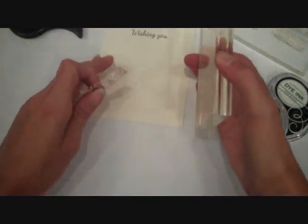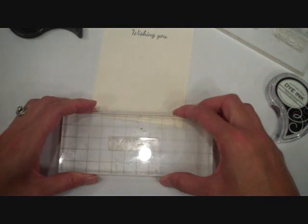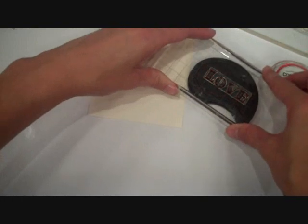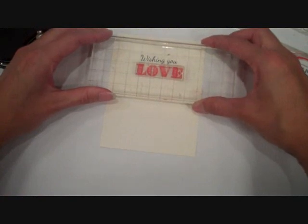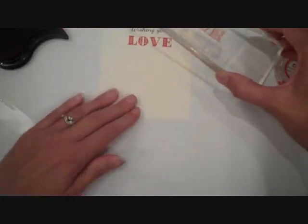And then I'm going to go ahead and grab the Love sentiment from this set as well. I'm going to put it on my clear block — it's the only way I can stamp straight. And I'm going to get my Pure Poppy ink. This first time around, I'm just going to stamp it onto my project, onto my cardstock here, just like always.